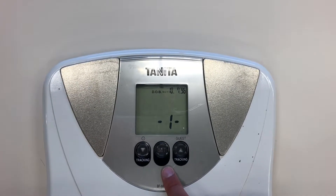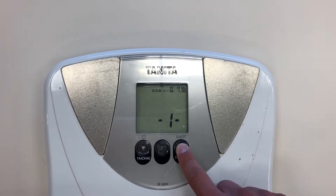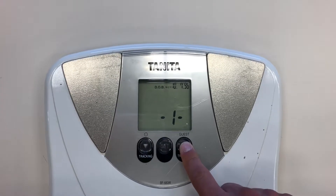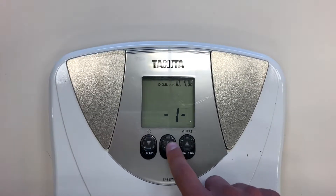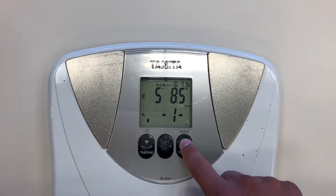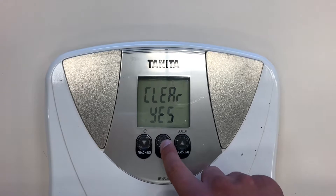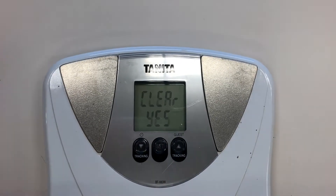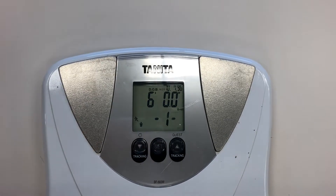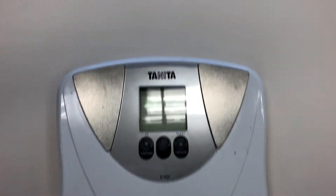Once you've done that, you have to choose between male and female. Using the toggle buttons to go up and down, it will show you female and male, and it will also show you active female and male. Choose the appropriate one, and then you have to enter in your height. Using the toggle buttons, enter how tall you are, and when it says 'clear yes,' the answer is actually yes, so press the set button and then you are set to go.